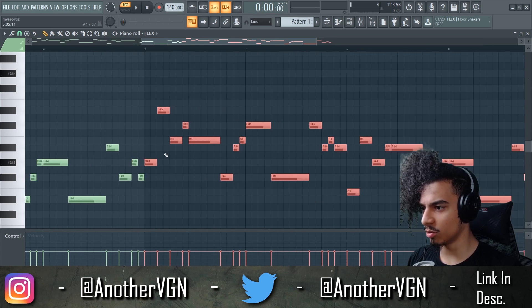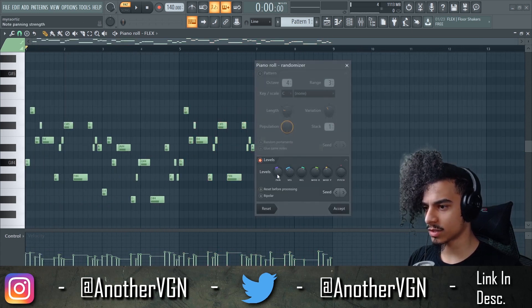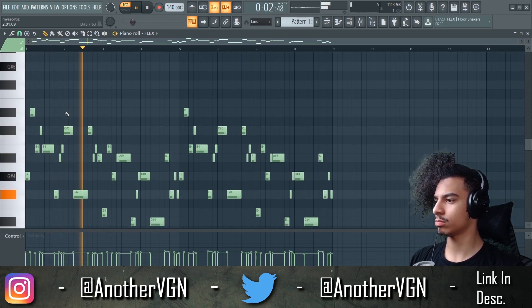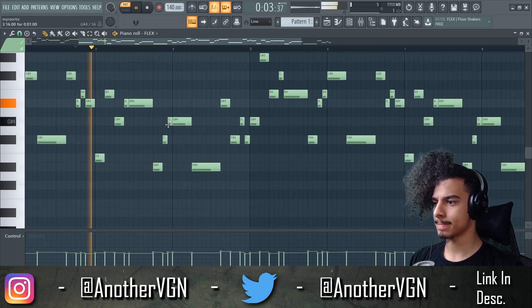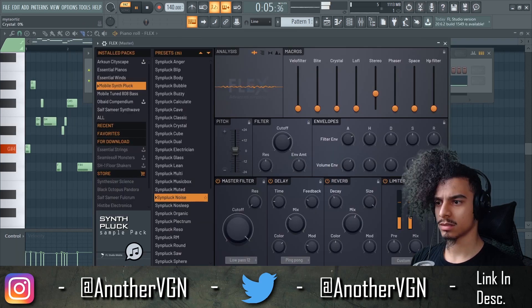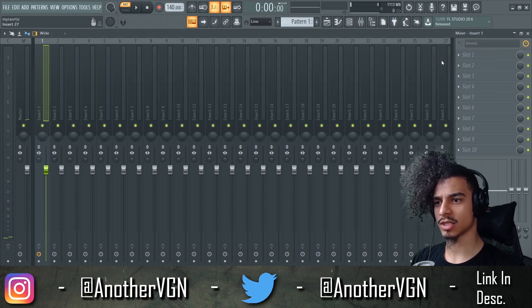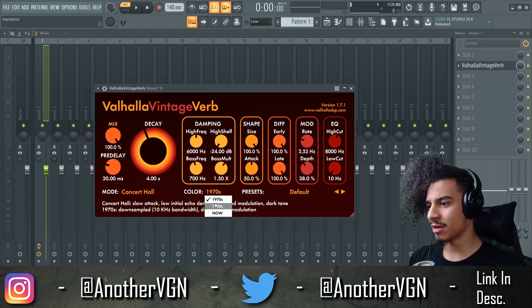That sounds good to me. Let's Ctrl+B that and see what it sounds like. We can also press Alt+R to randomize these notes a little bit. I'm gonna add my own reverb using Valhalla because I just like the way Valhalla sounds — probably the best reverb out here, I'm not gonna lie.